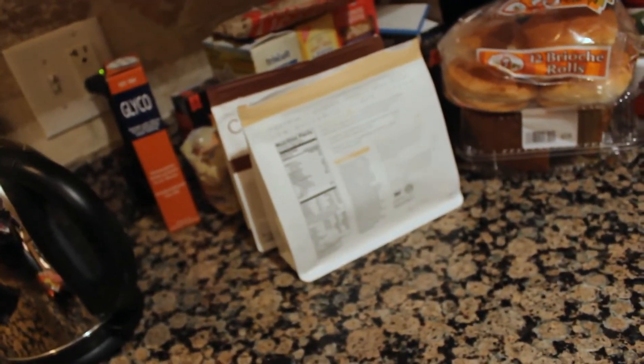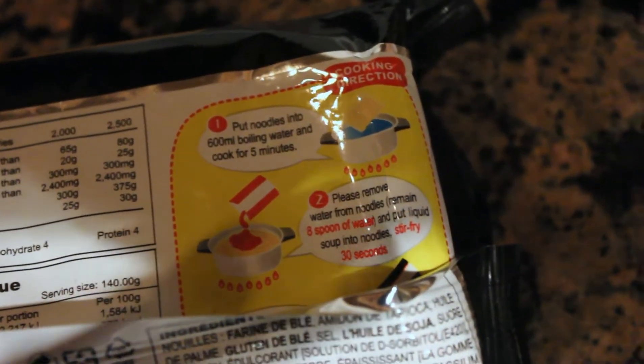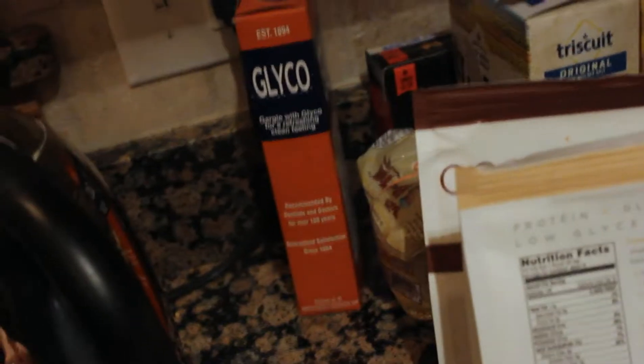Let's do it — we're gonna do some mukbang! Oh my god, it kind of is a mukbang. I've never done a mukbang on my channel. Let's see what the directions say — it's in English, thankfully. Put noodles into boiling water and cook for five minutes, remove from water, add liquid soup into noodles, stir fry 30 seconds. This would be faster if I just boil it right here.